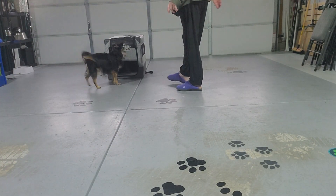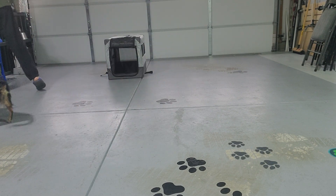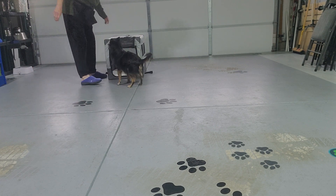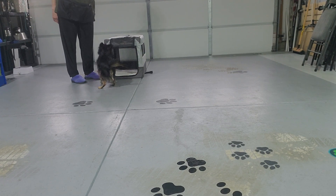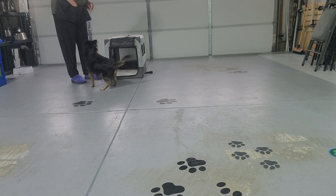Okay, look at Bear and I — here we are, short and sweet video. Bear is very anxious to do some crate work. So this is orienting to the crate, also known as whiplash. You want the dog to go into this crate.